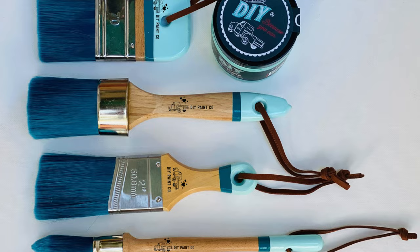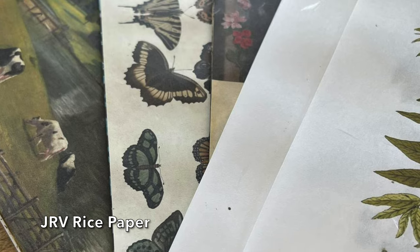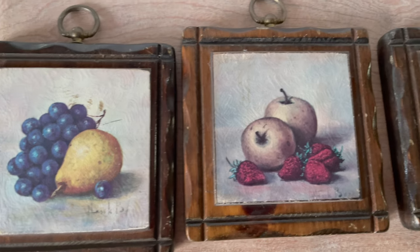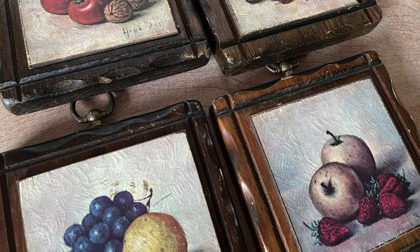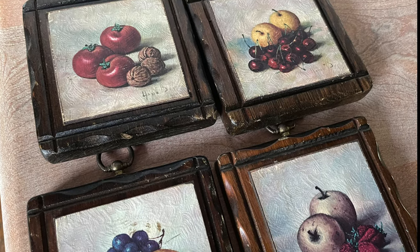Today's project is going to help me get down my stash and make something really pretty. It's also going to try out the new DIY paintbrushes — you're gonna love these — and the new JRV rice papers. I found these wall hangings thrifting for only 10 cents each, and although they're faded and in rough shape, I knew I could make them look really special with a little bit of paint.